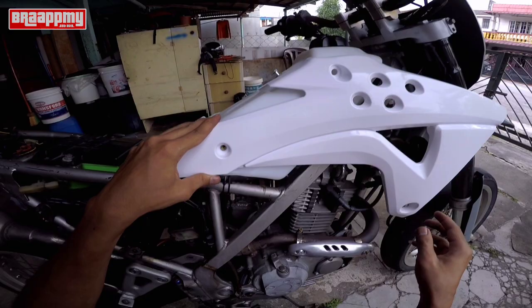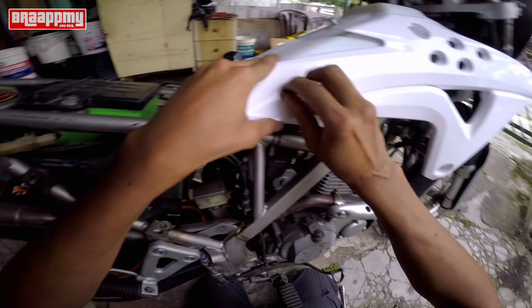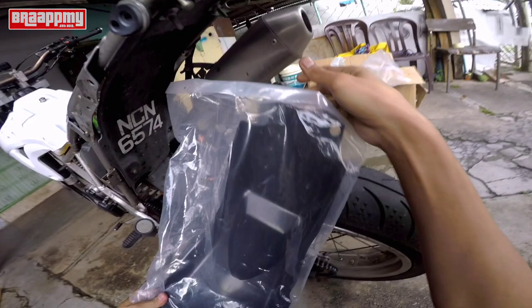Korang, aku minta maaf lah kalau dengar suara aku tu macam lemau sangat, sebab aku tak tidur lagi ni - serius dengan puasa aku lemah. Ok sekarang kita nak adjust mudflap dia kat bawah ni. Dia sama je design dia, tapi dalam benda ni baru kan, kita tukar.